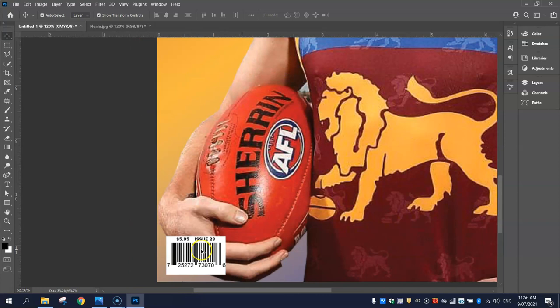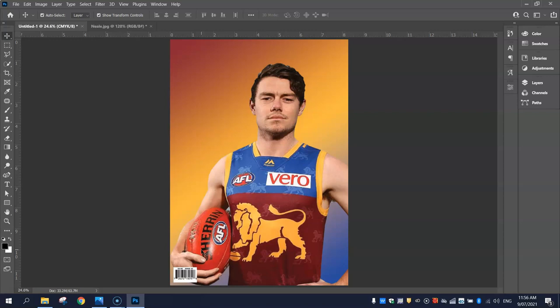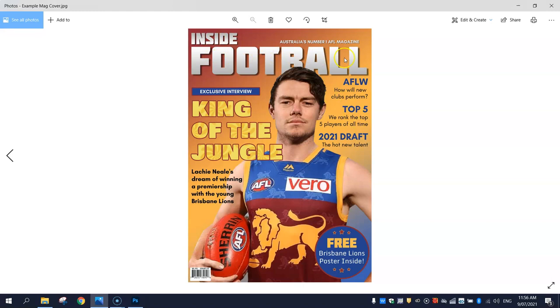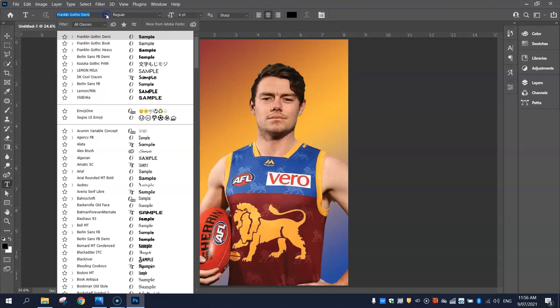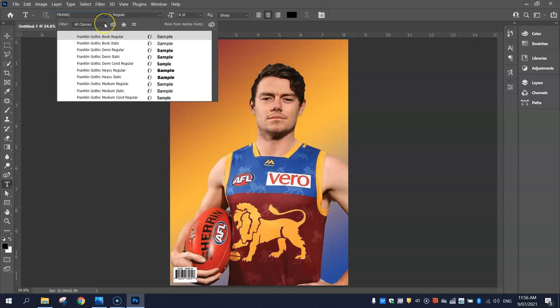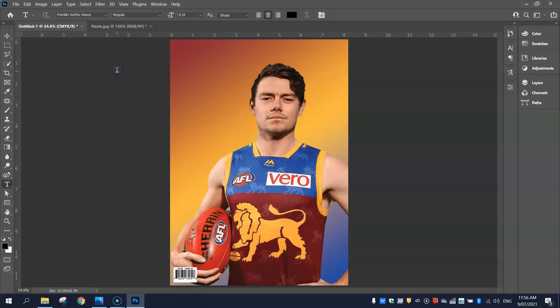The next thing I'd like to include in the magazine cover is a heading — that's the name of our magazine. At the top I've got 'Inside Football' and a little slogan, 'Australia's Number One AFL Magazine.' Grabbing the Type tool, I'm going to change my font to something a bit thicker — Franklin Gothic Heavy Regular should look the part. In capital letters I'm going to write 'Inside.' I need to make that a lot bigger, so I'll start with size 72 for now and we'll go from there.